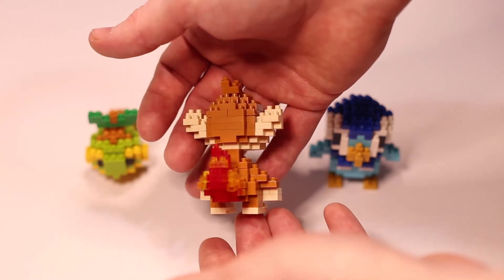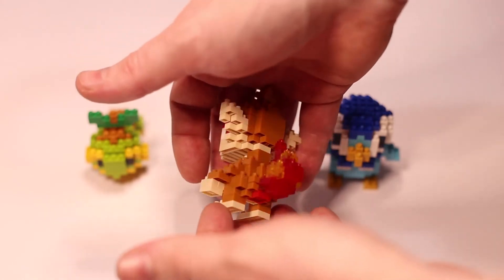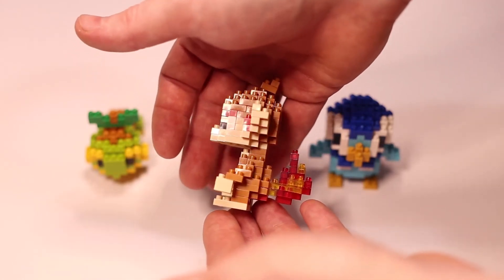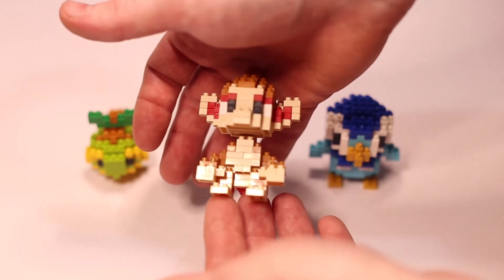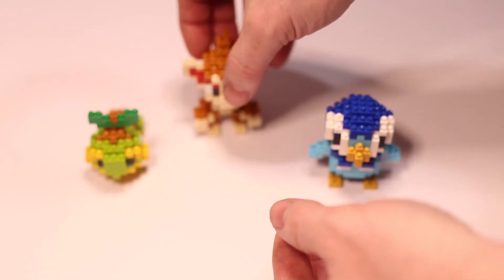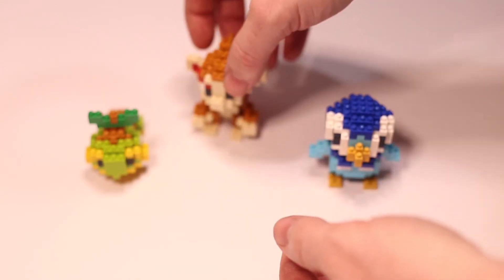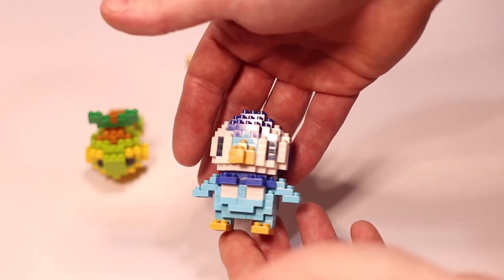The instructions for the models are just your normal Nanoblock stuff, with an inventory of parts needed at the top of the page, then under that you have the steps to complete the build. Like I have said many times in my previous videos, I wish they would include an inventory needed for each step. They have done it before, so I don't see why they can't include it in all of their models — it would make the build so much easier and smoother.